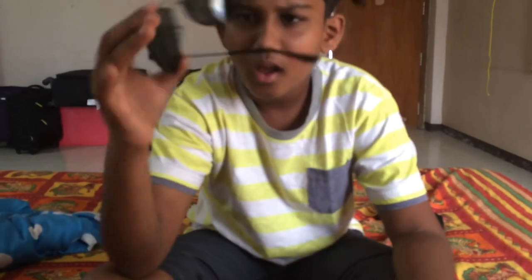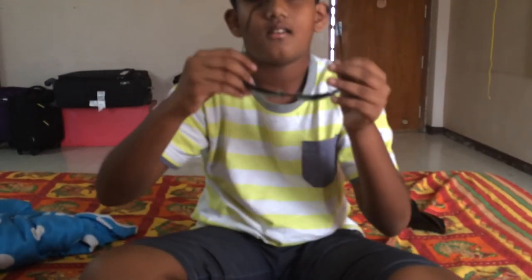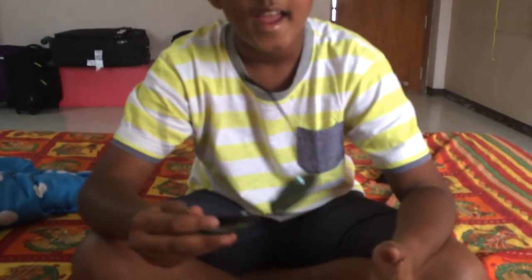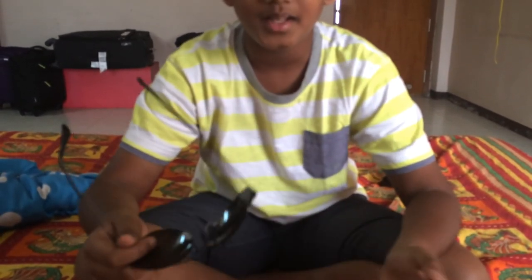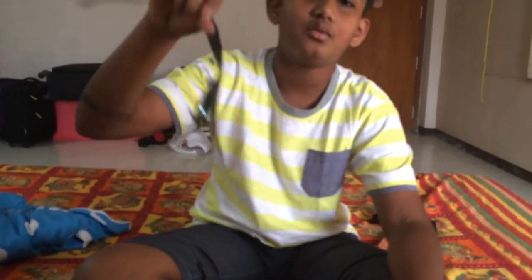I think it's a bit too big for my eyes — let me check. Okay, it fits me. Yesterday I bought this and I checked the junior one, but the junior one didn't fit me, so I bought this one.